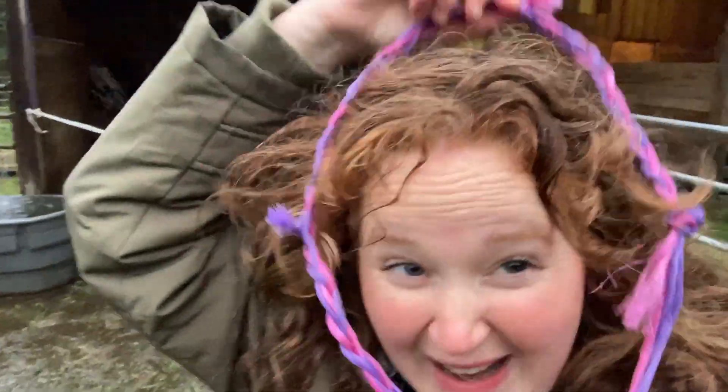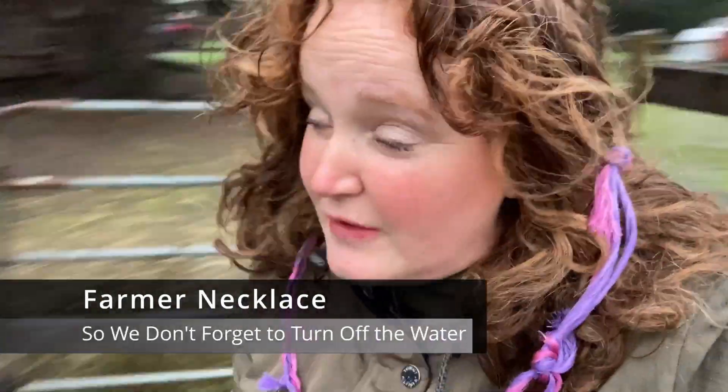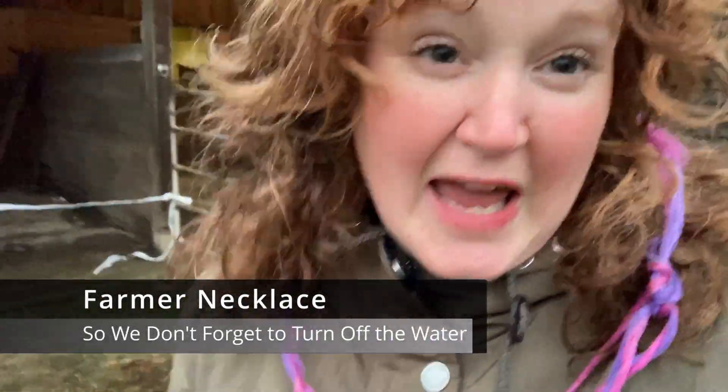I'm gonna put on the necklace of shame so I don't forget that I'm turning the water pump on, because the water needs a full refresh. So, about those lists.